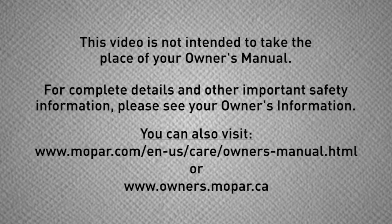A quick note though: always carefully check the surrounding area before backing up. This video is not intended to take the place of your owner's manual. For complete details and other important safety information, please see your owner's manual.